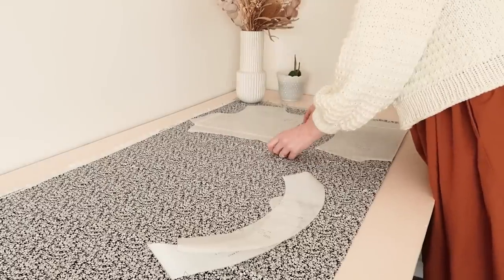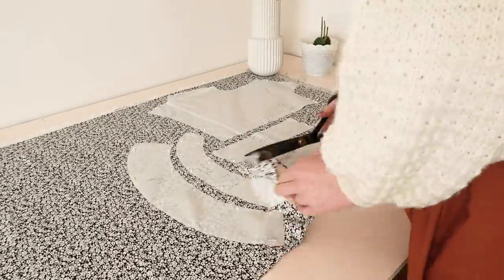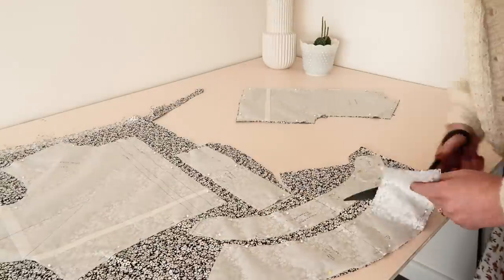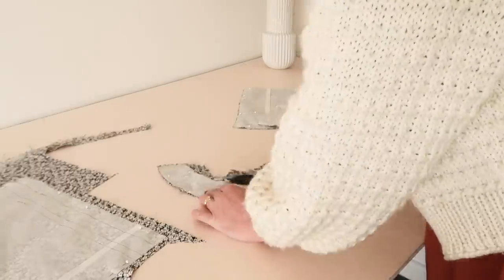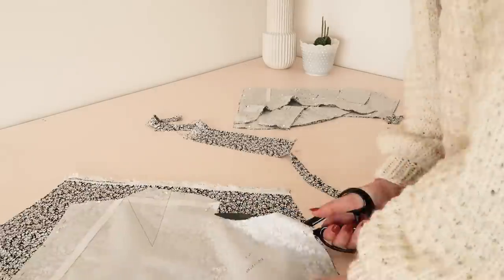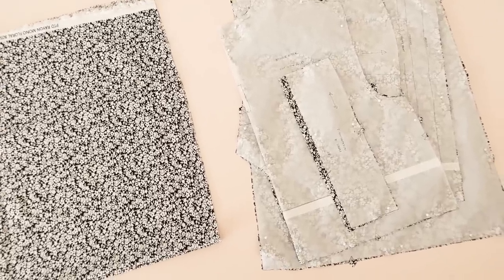I then laid out all of my pattern pieces onto my fabric and cut them all out. Now that all my pattern pieces are cut, it's time to start making this dress.